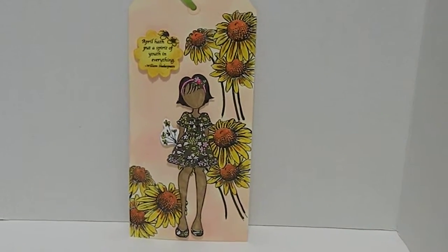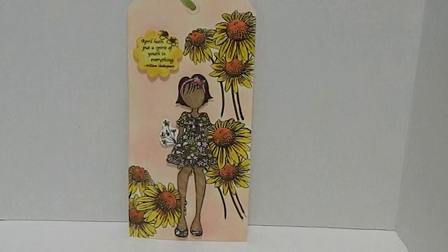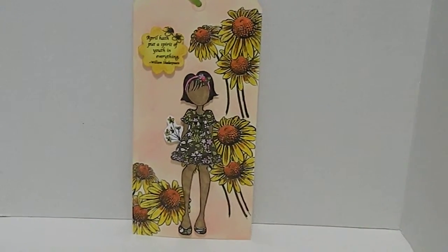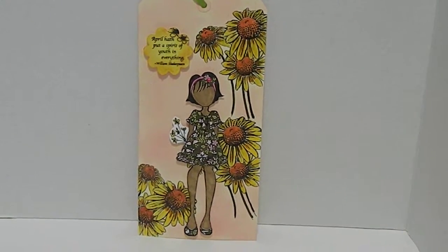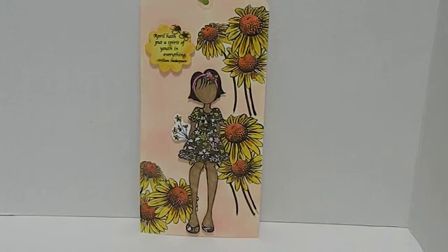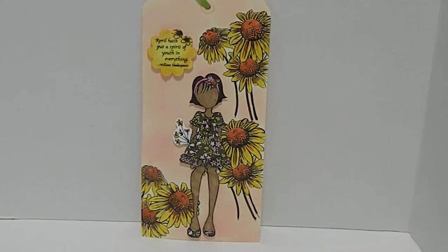I'm going to place a link at the bottom of this video so you guys can be a part of her challenge. I had a blast doing this tag for her — I spent a lot of time on it and I really am so impressed with how it turned out. I pretty much embossed and stamped the flowers in the background as you see.